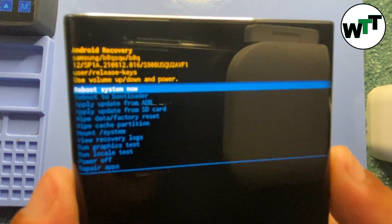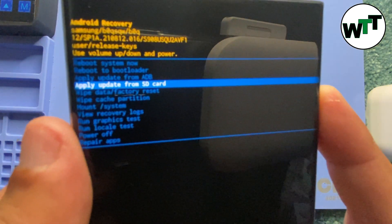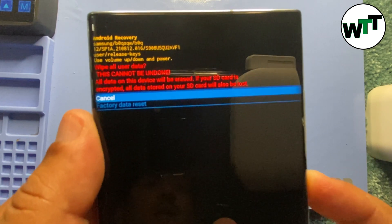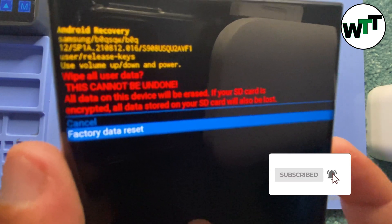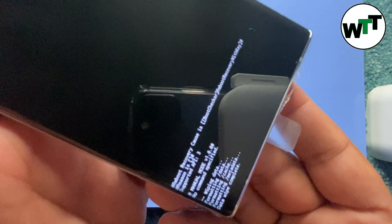As you can see, now we are in recovery mode. We can use the volume up and down buttons to move the options up and down, and to select an option we press the power button. I'm going to select 'Wipe data / factory reset'. I'll press the power button to select it — it's going to ask me that it's going to remove everything.